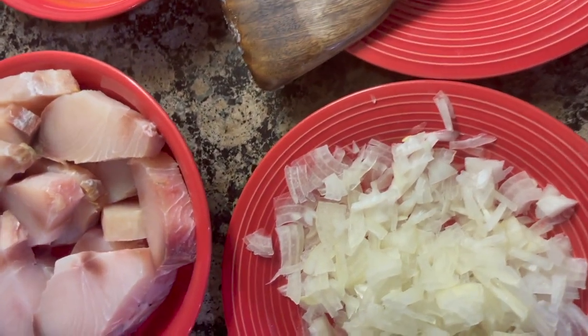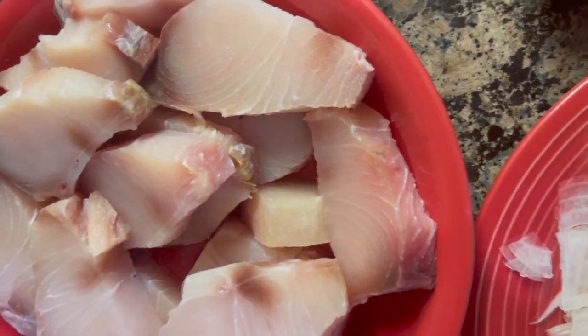I am going to cook the fish in the afternoon. I am going to clean the fish in the afternoon.